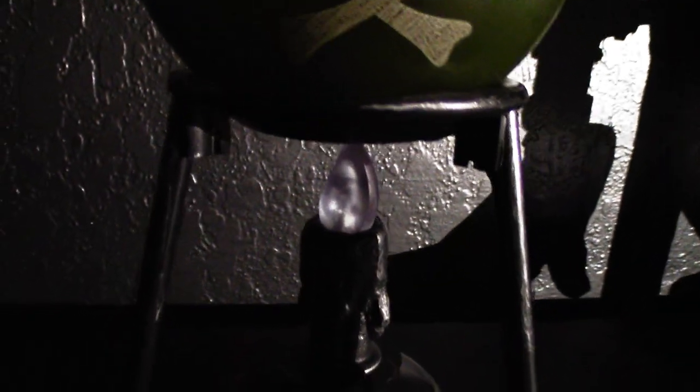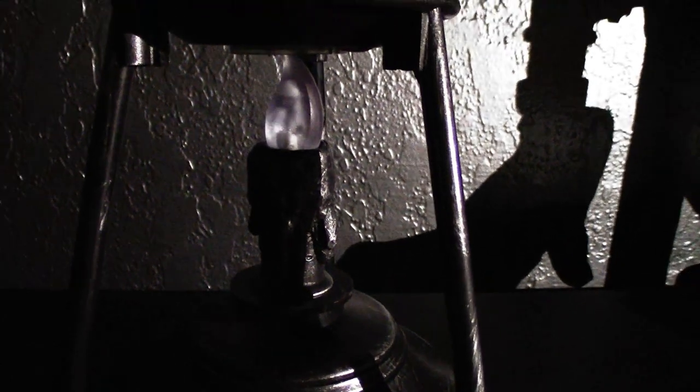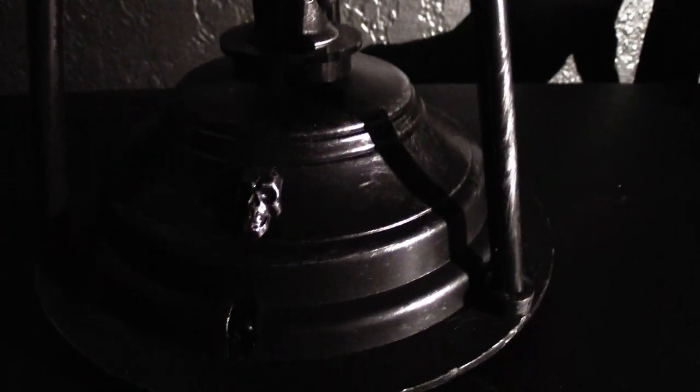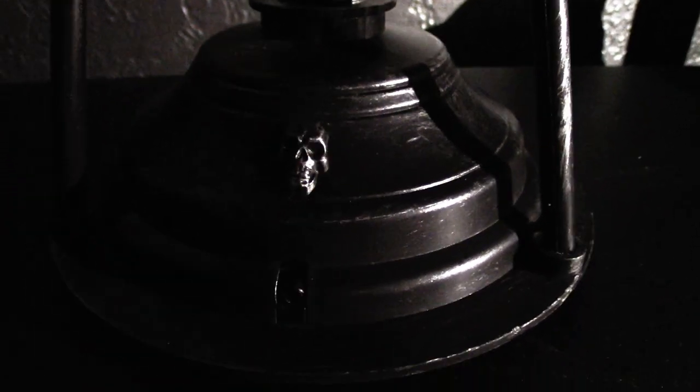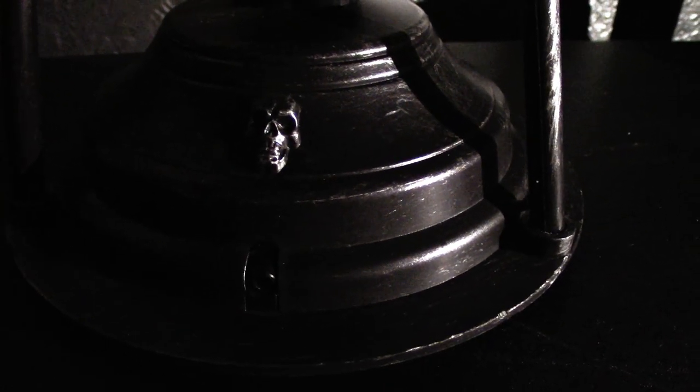Down here you've got the stand, which is pretty basic looking — not too much detailing or anything, but it's fine. Then you've got the little flame right there that lights up, which I really like — it really adds to the effect. And then you have the base, which has a little skull on it, and the sensor.